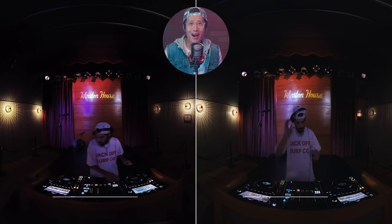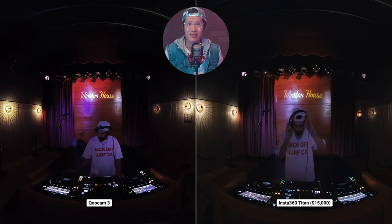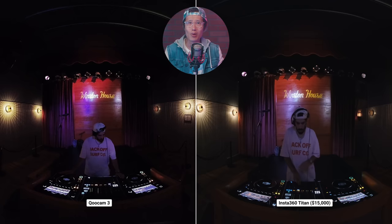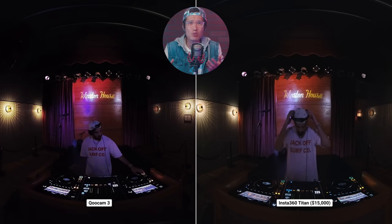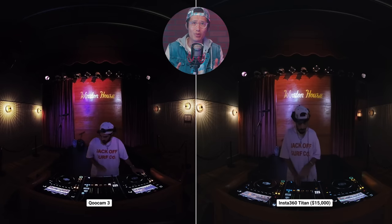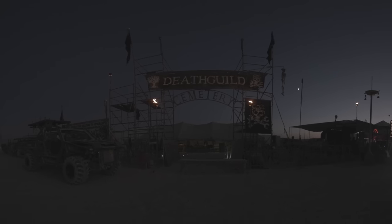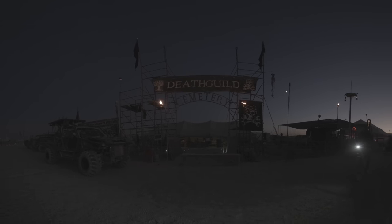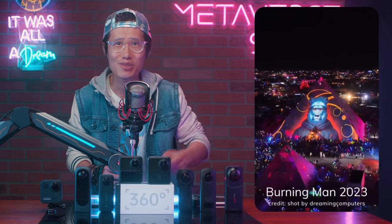Wow — the roughly $350 Qoocam 3 is matching the Titan at a glance! Yes, the Titan handles low light a lot better with very low noise, but it still shows you how impressive the Qoocam 3 low light performance is. I wish this had released before Burning Man 2023 so we could capture some impossible playa nighttime footage. Next year, when there's no rain — hashtag Raining Man 2023.